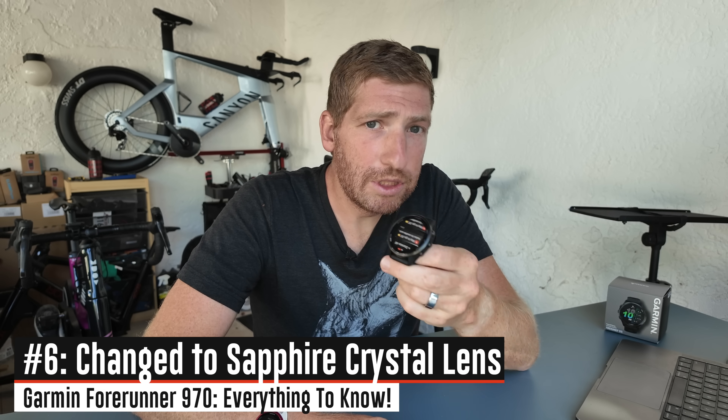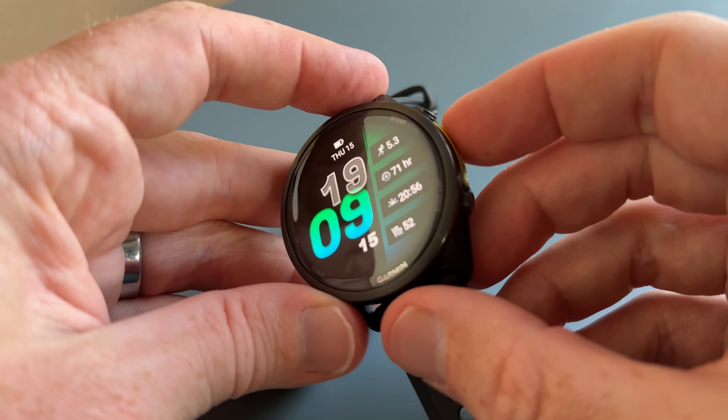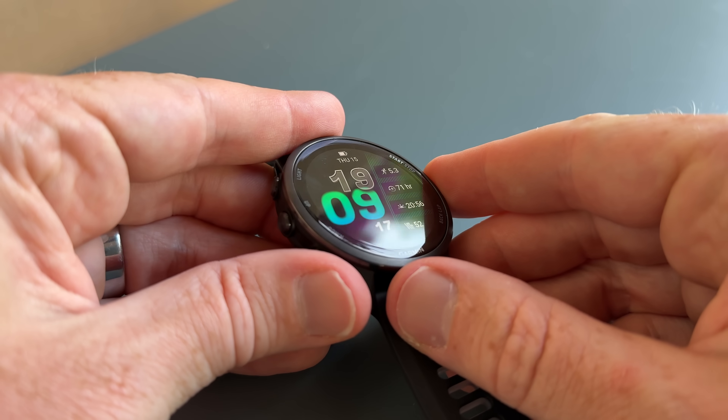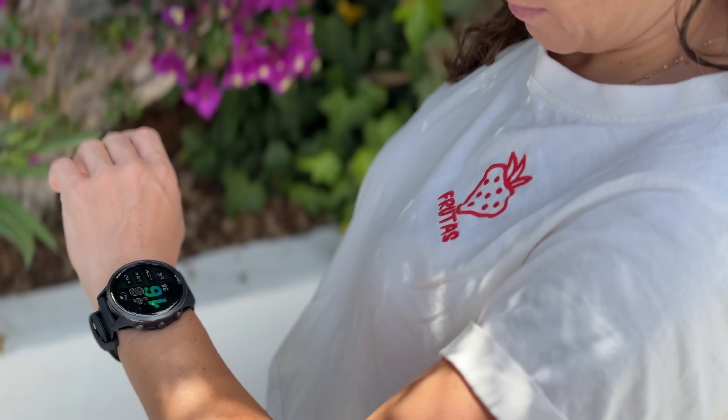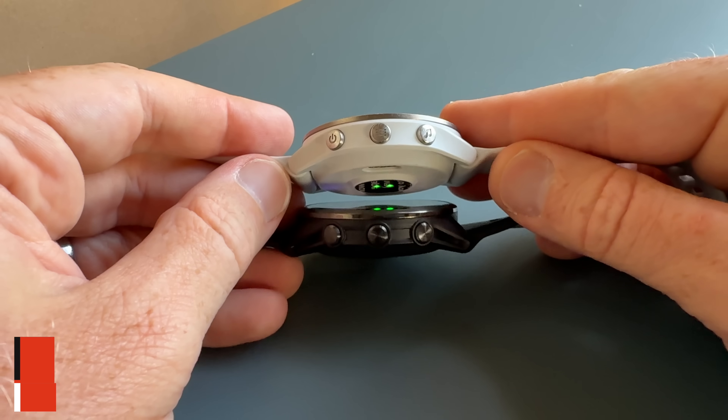On the top, they've changed the glass lens material to sapphire crystal from Gorilla Glass. Otherwise it's still a 47mm case size with a 1.4-inch AMOLED display — don't expect any MIP-based Forerunner at this point, that ship has sailed over to the Instinct and Fenix camp. On the bright side, it is slightly thinner, 0.3 millimeters thinner than the Forerunner 965.